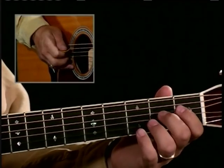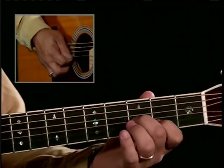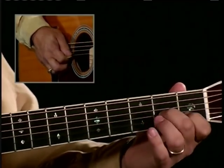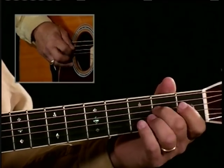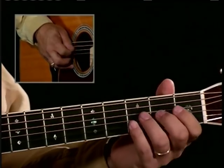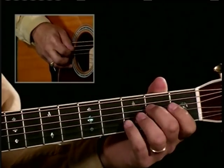So here's your double stop slide — bring it back to the first and second fret, hit the second and third string open, second fret on the fourth string, and then I use a run that sounds like this to tie off the measure.